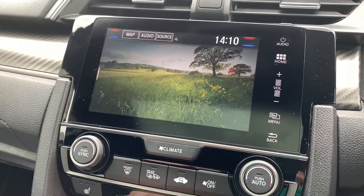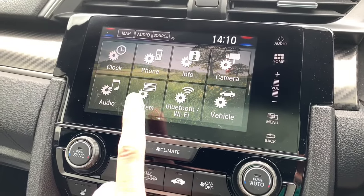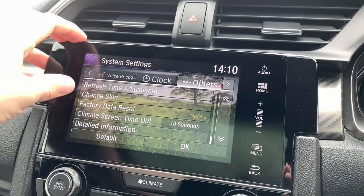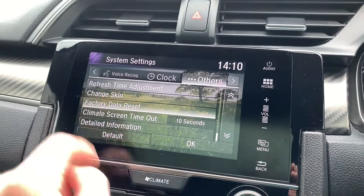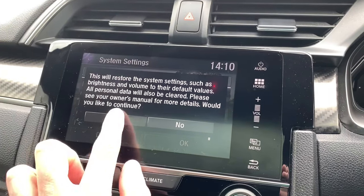The first thing is Settings, the second thing is System. When you go into Settings and then into System, scroll all the way down to the bottom. It's very simple and straightforward — Factory Data Reset. This will restore system settings such as brightness.